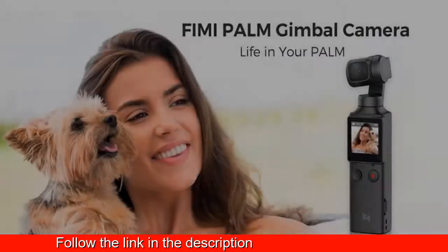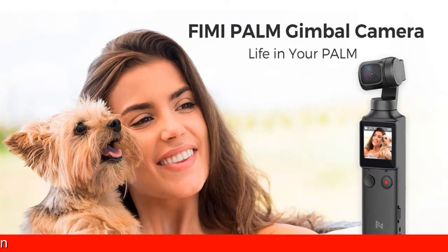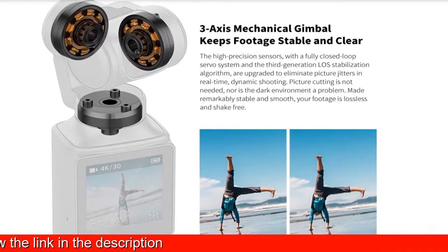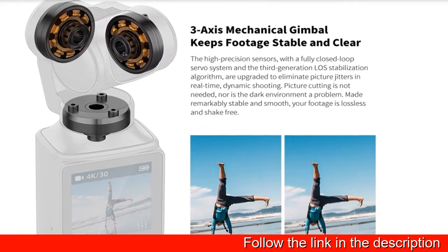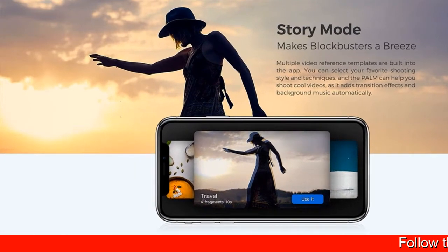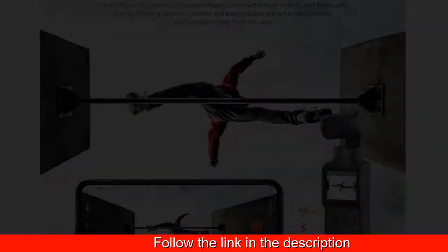Made remarkably stable and smooth, your footage is lossless and shake-free. 4K UHD 100 Mbps image FIMI Palm. Combined with the latest generation ISP algorithm chip from HiSilicon, the FIMI Palm uncovers more details that you could have missed.